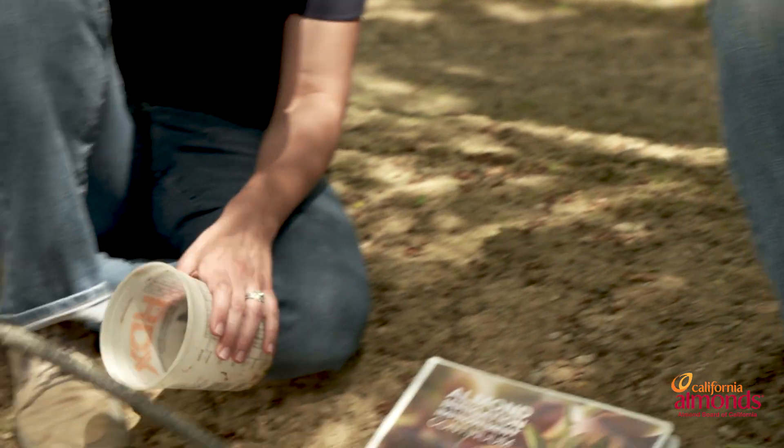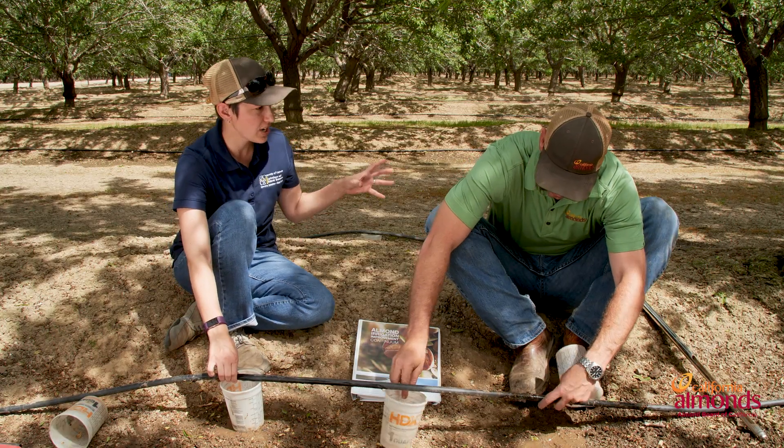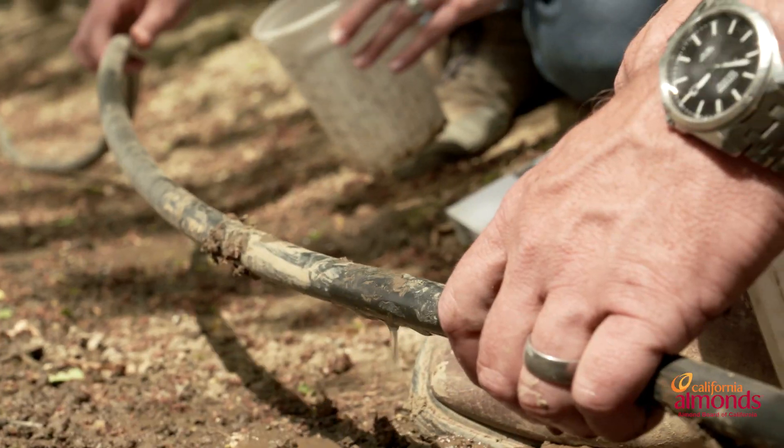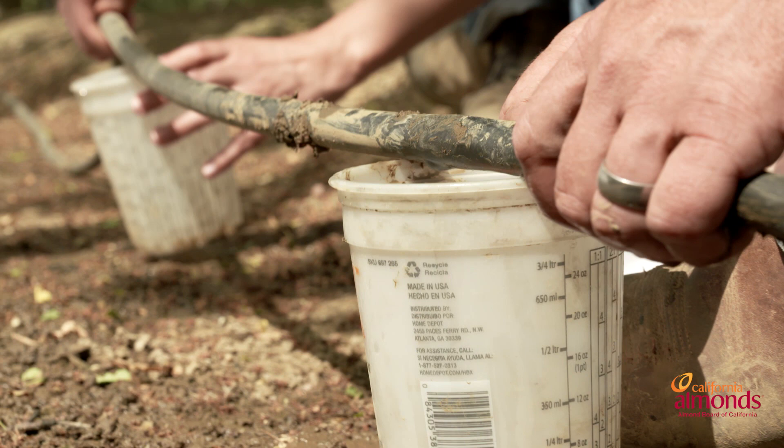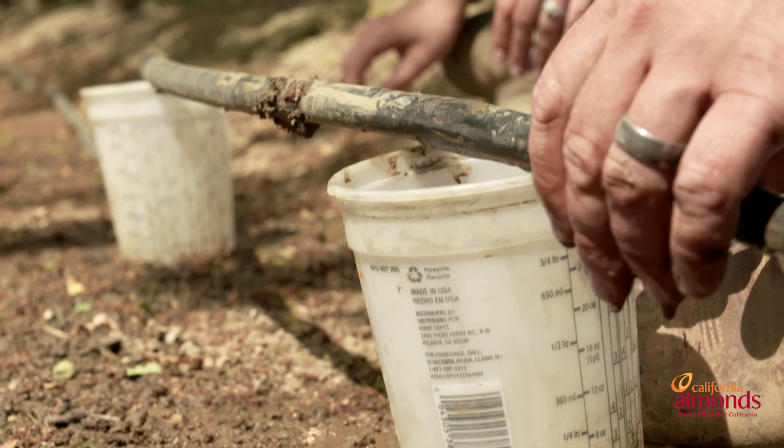You want to put them directly underneath the emitter. Ideally, you would have your catch cans set up in various points around the orchard — some may be near your main line and some may be out at the ends of your laterals. Now that we've captured our flows, what's the next step?